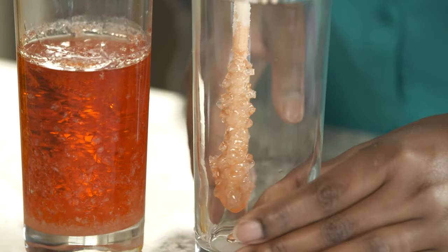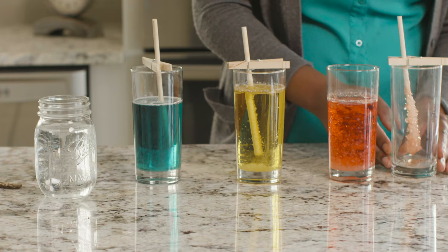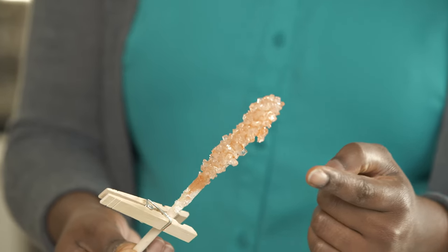Let's take a look at our finished sugar crystals. Do you see the different shapes the sugar has formed? Isn't it beautiful? Now all that's left to do is see how it tastes.